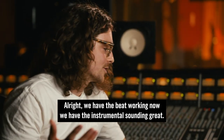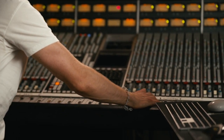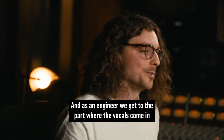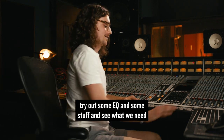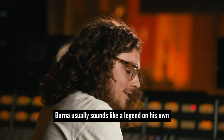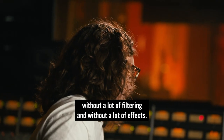We have the beat working now, we have the instrumental sounding great. Let's bring Burna in. As an engineer, we get to the part where the vocals come in and we'd be really tempted to try out some EQ and see what we need. But I have a feeling he doesn't need much — Burna usually sounds like a legend on his own, without a lot of filtering and without a lot of effects.